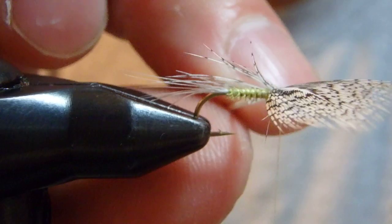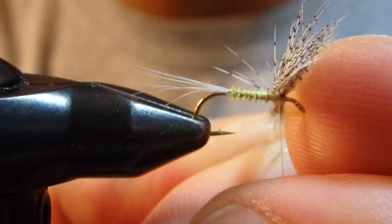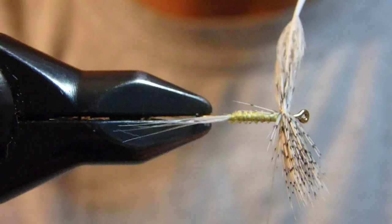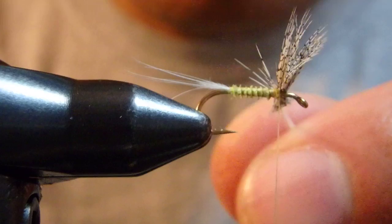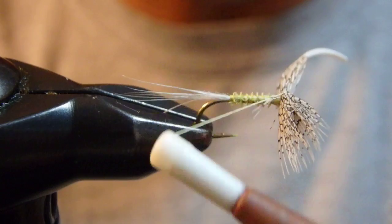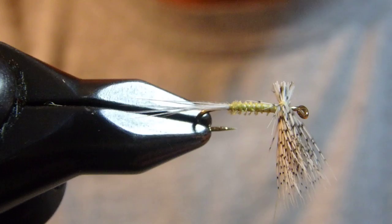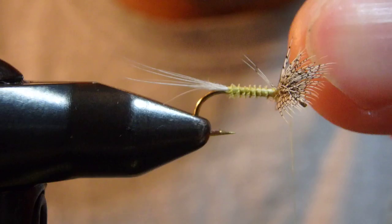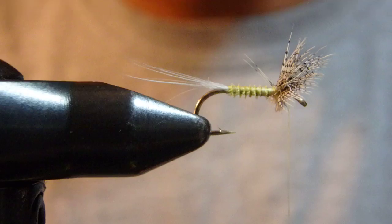I'm going to make one wrap here — basically a figure-8 hold. Then I adjust the length of the wing by pulling it. The length of the wing should be just about a hook shank length. I think this is pretty good. Then I make one more figure-8 to hold, and I have to trim this one for the other wing. I leave the butt here because I'm still holding the wing by just a thread drop, and I can't trim right along the hook or the wing is going to come off.